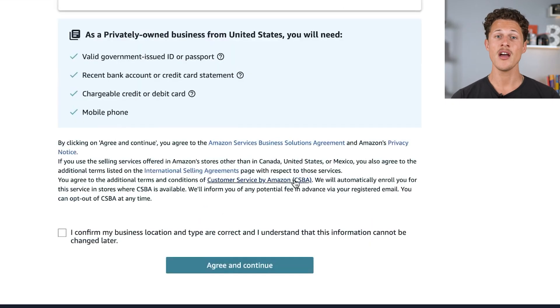After that, put in a secure password and click next. Now you're ready to start your application for your Amazon seller account. Amazon will tell you everything that you're going to need to have ready, and you'll scroll down and click begin.